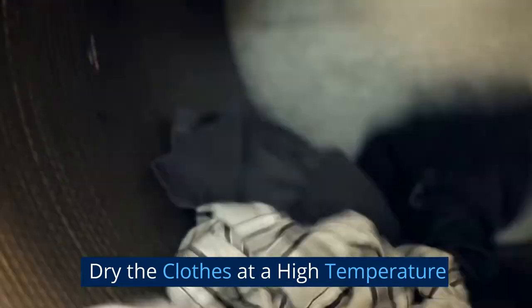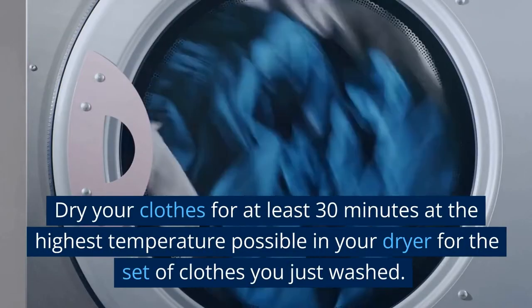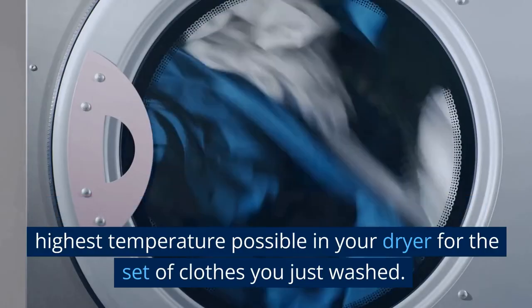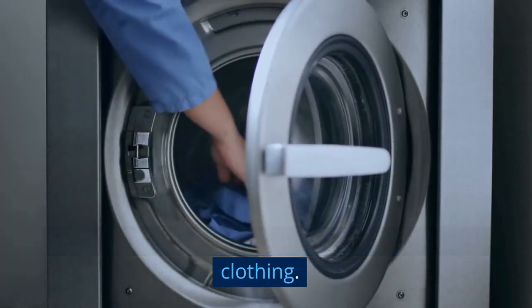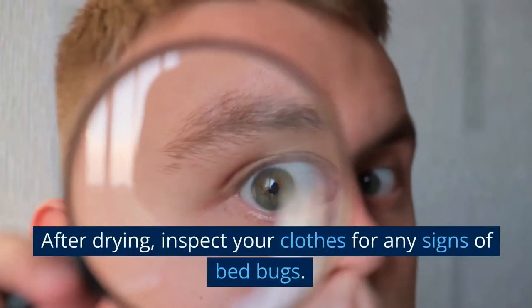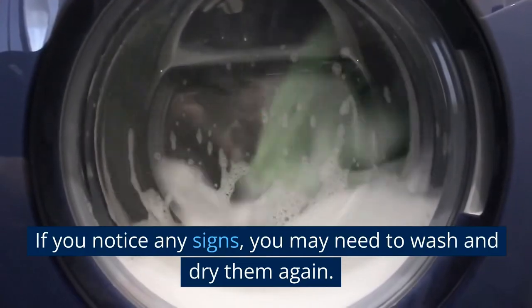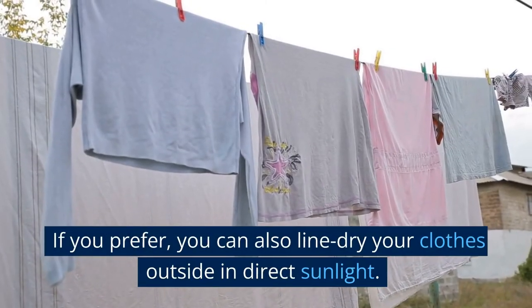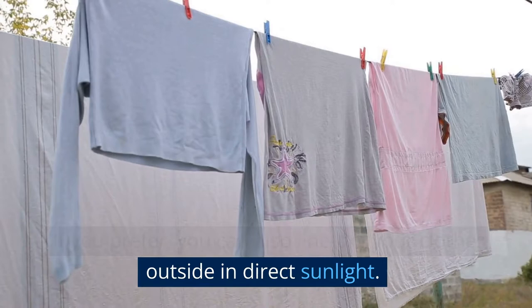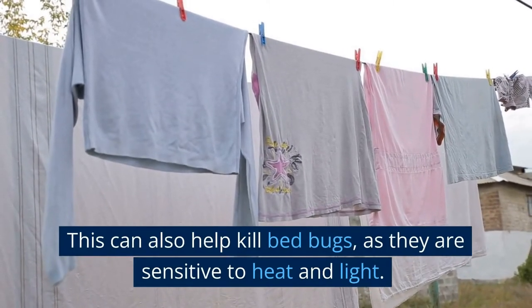Dry the clothes at a high temperature. Dry your clothes for at least 30 minutes at the highest temperature possible in your dryer for the set of clothes you just washed — this will help kill the bed bugs remaining in the clothing. After drying, inspect your clothes for any signs of bed bugs. If you notice any signs, you may need to wash and dry them again. If you prefer, you can also line dry your clothes outside in direct sunlight, as this can also help kill bed bugs since they are sensitive to heat and light.